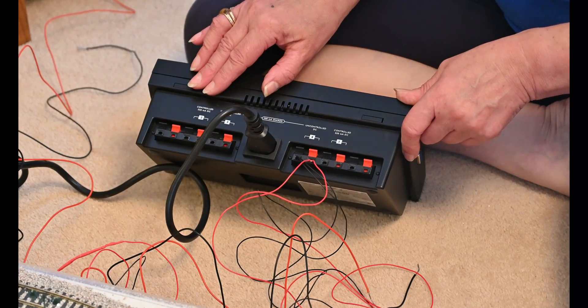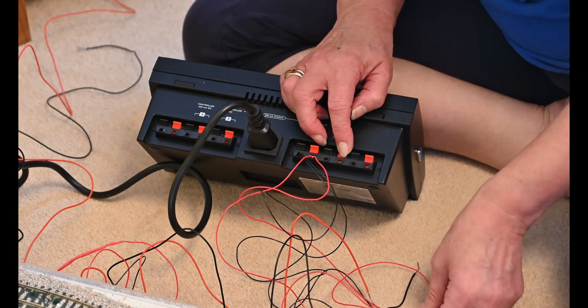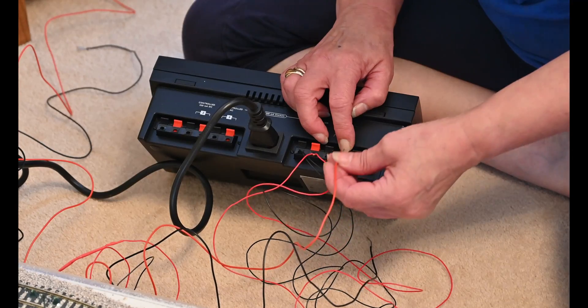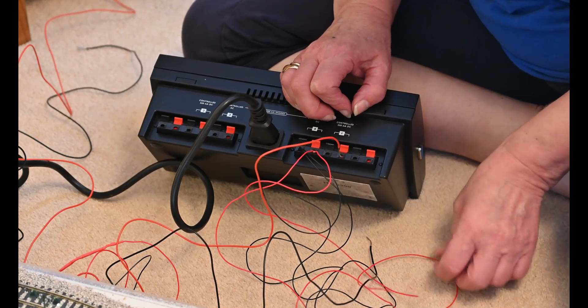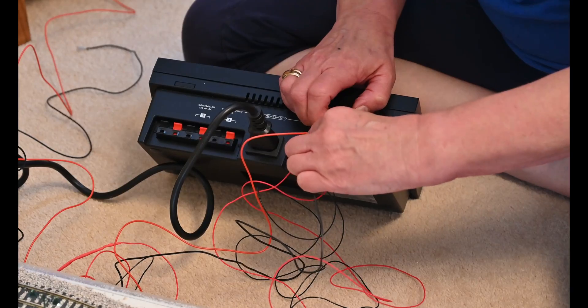So what you do — and Susan's going to demonstrate — you put the red wire into the red. I'll do the black wire first if you can see it. You've got it there. Pull back the spring, in it goes. And you put the black wire in. And that's as simple as that.